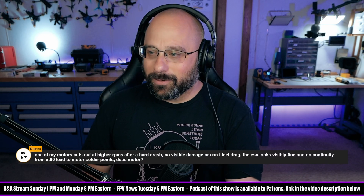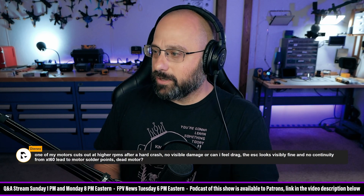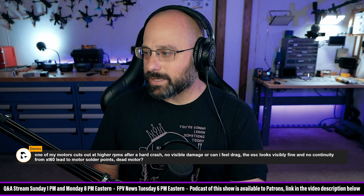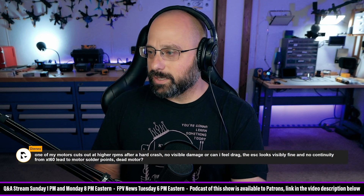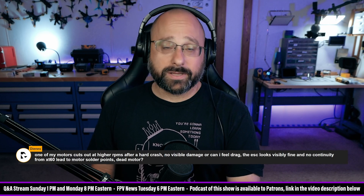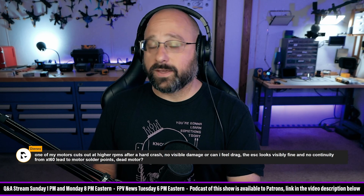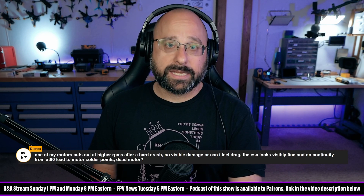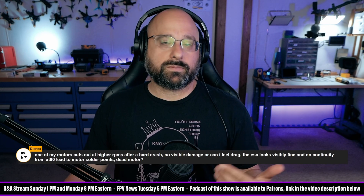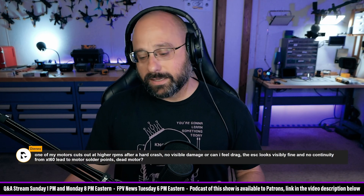DNX wants to know: one of my motors cuts out at higher RPMs after a hard crash — no visible damage, no drag felt, the ESC looks fine, and no continuity from the XT60 lead to the solder points. Is the motor dead? Something is dead — either the motor or the ESC. The way to figure it out is to swap the motor. If you swap the motor and it still doesn't work, then it's the ESC.